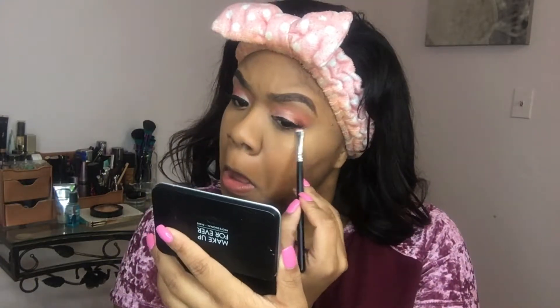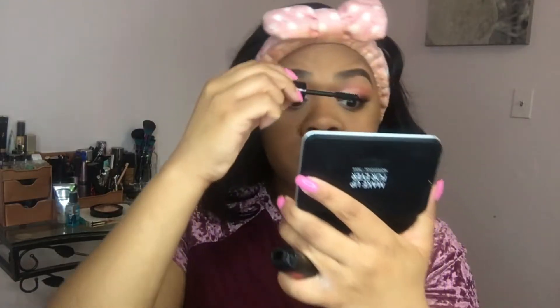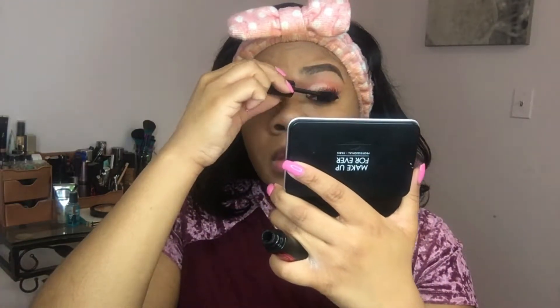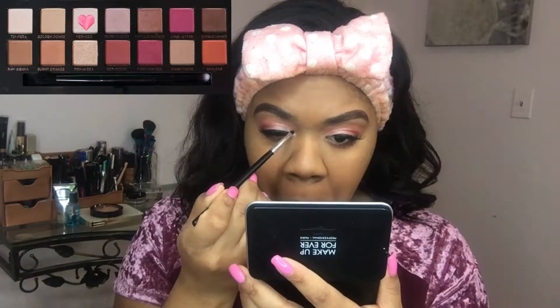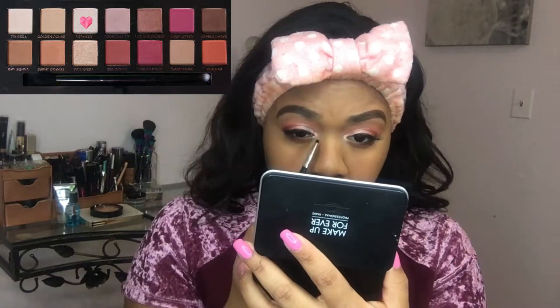Then I'm picking up my Stila liquid liner and just going along doing a nice little line — we're not winging it out or anything. We're just creating a nice little base and tying the look together for when we put on our lashes, so there's no separation or anything poking through. Then I'm going to take those same transition colors and a little bit of that shade Jax again, and put that on my bottom lash line along the water line, just to make everything look more seamless.